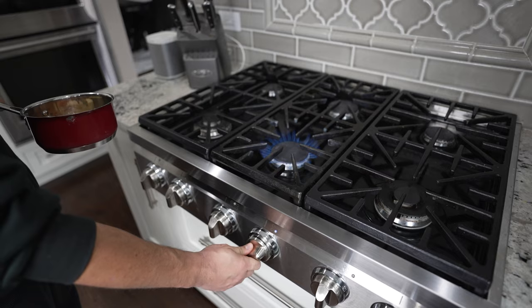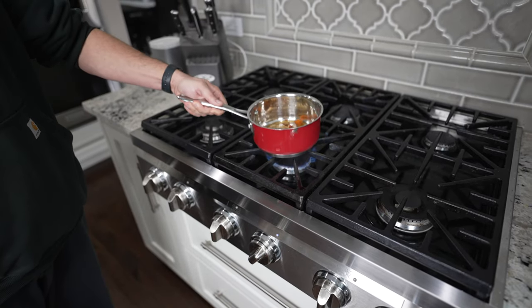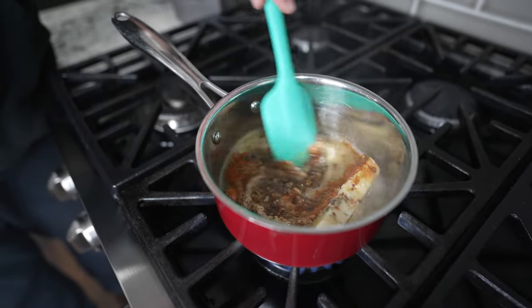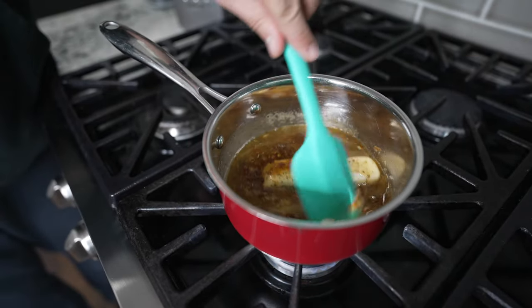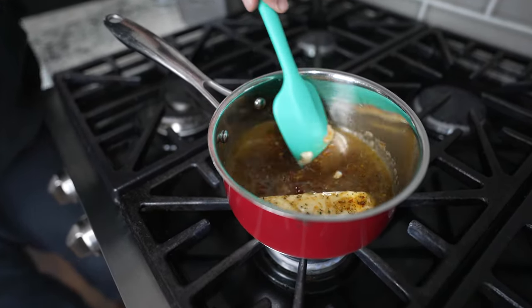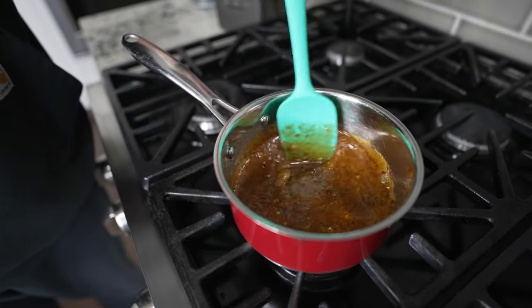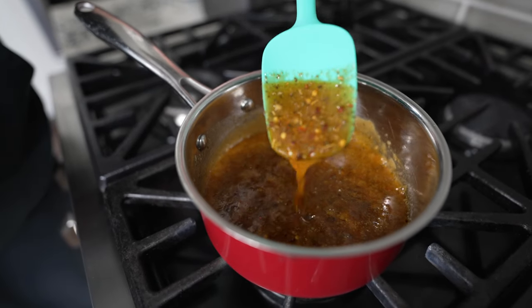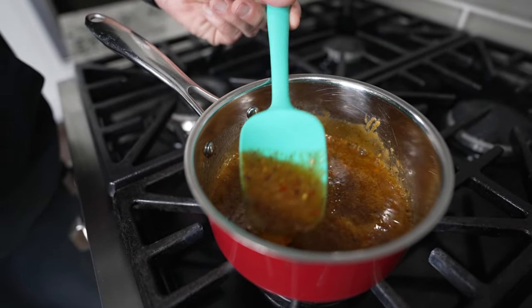This whole thing goes on the stovetop over low heat. We're going to let that butter melt and let all those herbs start to warm up and bloom in that fat — it's going to smell absolutely amazing. Once that butter is melted, start stirring everything and cook on low heat for about 5 to 10 minutes until everything is well combined, thickened up, and smelling amazing.